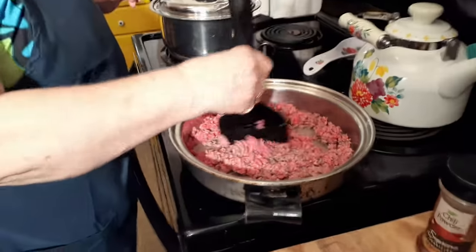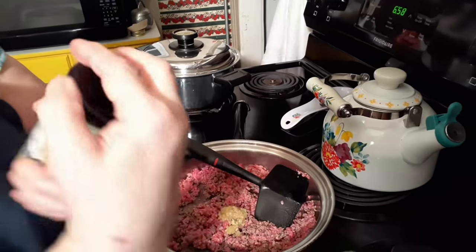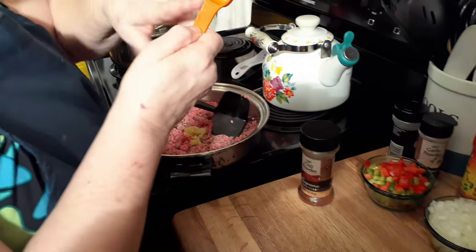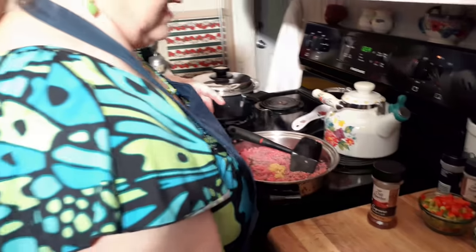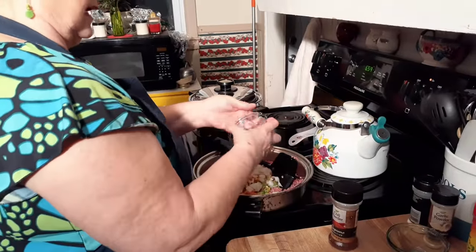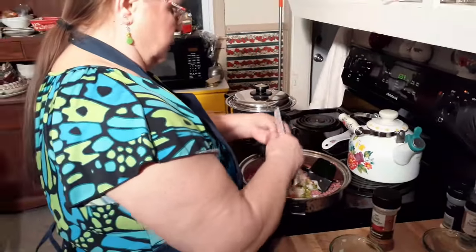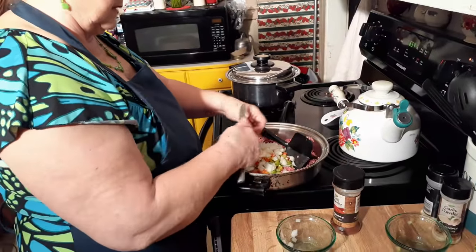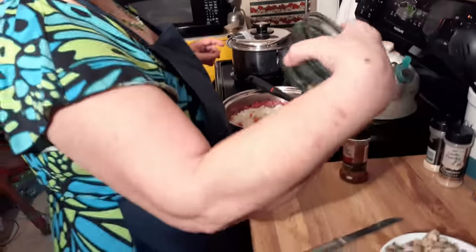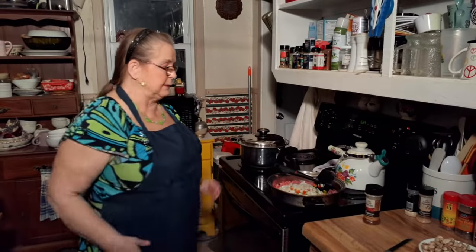I'm going to cook this hamburger and go ahead and put some in — I've got a heaping teaspoon, about a teaspoon and a half of garlic. I'm going to dump the peppers and onions in there too. I want to cook the meat so I can drain it good — I don't want that meat fat in my lasagna, it'll make it too greasy. I've got about a cup of each of those vegetables.